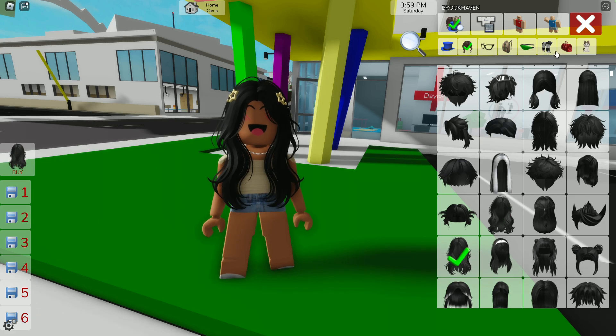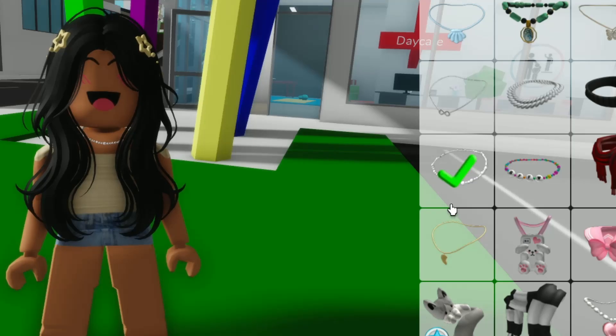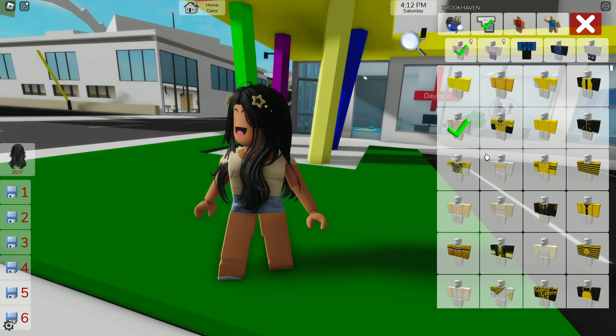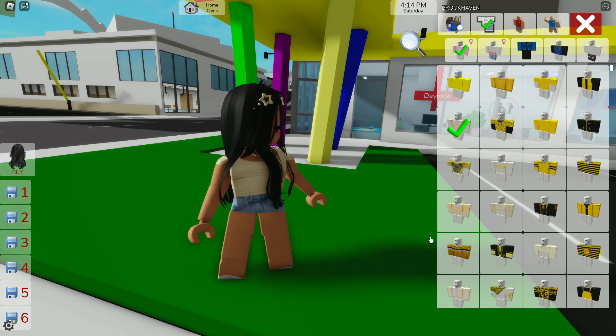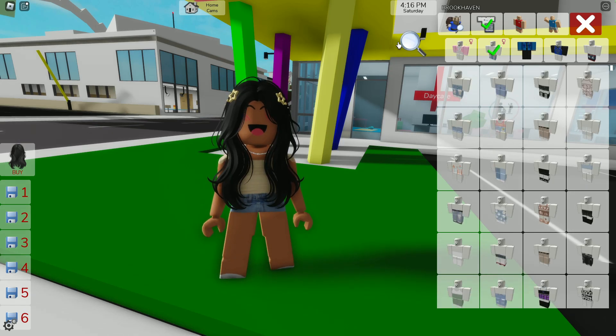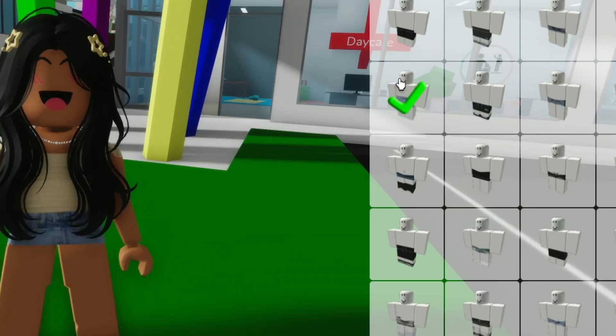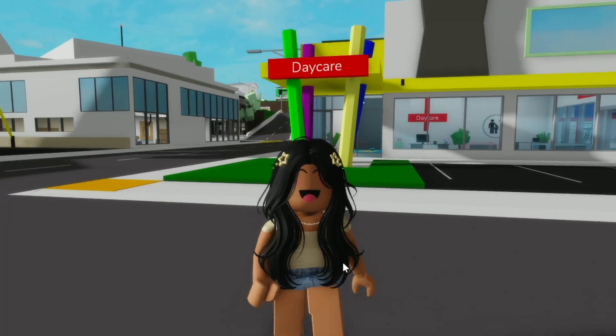Now for the necklace, we're gonna go over here to this little scarf, and as you can see it's in the third row. Now for our shirt, we're gonna search up 'yellow,' and there's a little yellow cropped shirt right here — it's super cute. Now for our shorts, we're gonna search up 'shorts' in the girl pants, and it should be in the second row. That is our third outfit — now it's time for the next one.